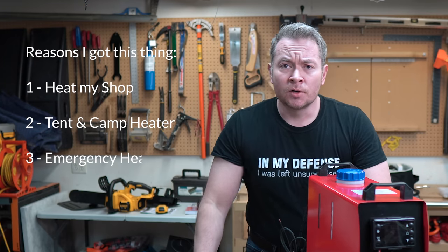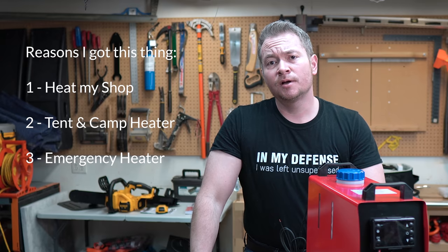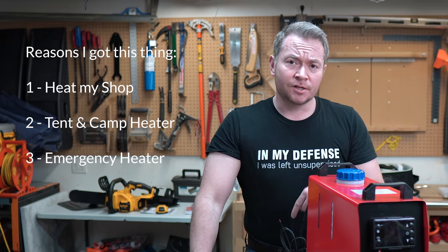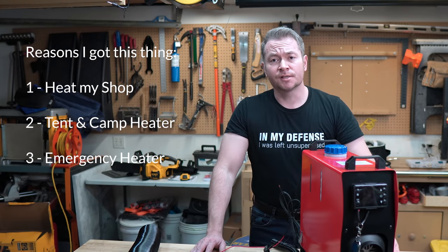Third, to use as an emergency heater. I've got forced heat in my home, which means I'm reliant on the power grid, so if I ever have a power failure, my heat's dead. As a primary backup I've got a generator, but in case that fails, it'd be nice to have an alternate source of heat. Plus, I'm just a fan of redundancy.